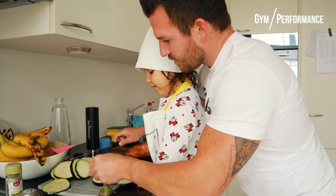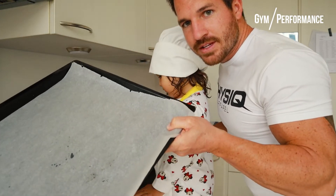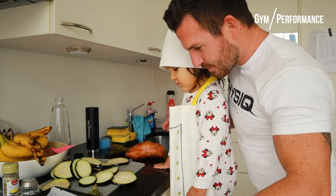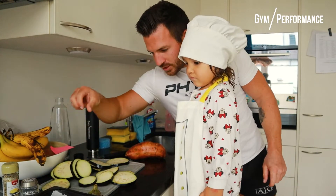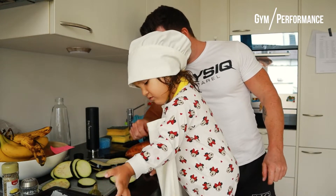All right, there we go. Now we place all those slices on the baking tray — whatever the name for this is. Put them here, all of them, just like this.